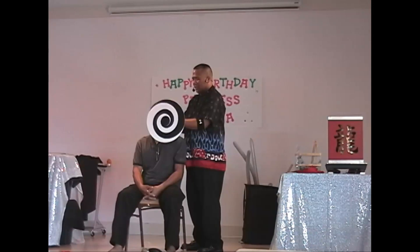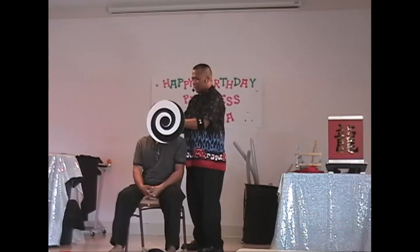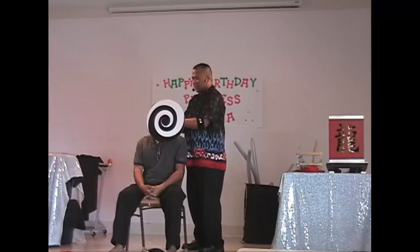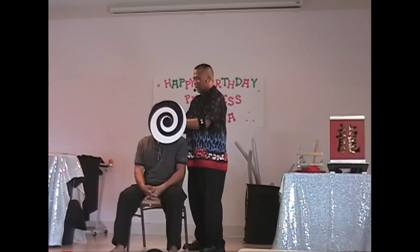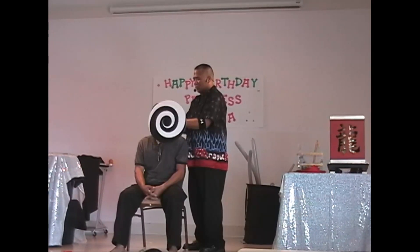9, 8, 7, 6, 5 — you're going to feel like you're going through a tunnel right now. 4, 3, 2, 1 — look at his nose everybody!